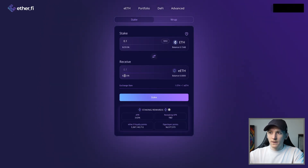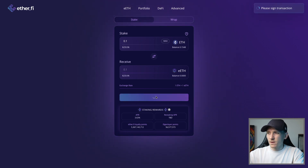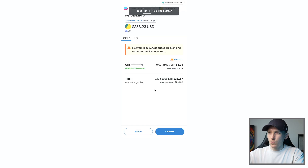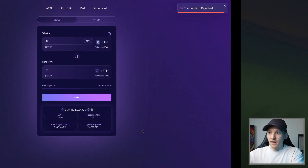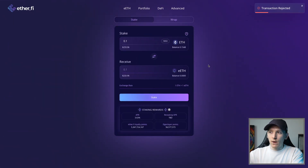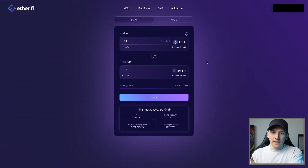So if you want to stake 0.1 ETH into 0.1 eETH - it's one for one - press stake and you'll see the transaction in your wallet. The max fee is around five dollars, and once you're happy you can confirm in your wallet. What happens is the ETH goes out and you receive the new eETH token in your wallet. I'll reject this transaction for now, but let's move on to using eETH in different ways.